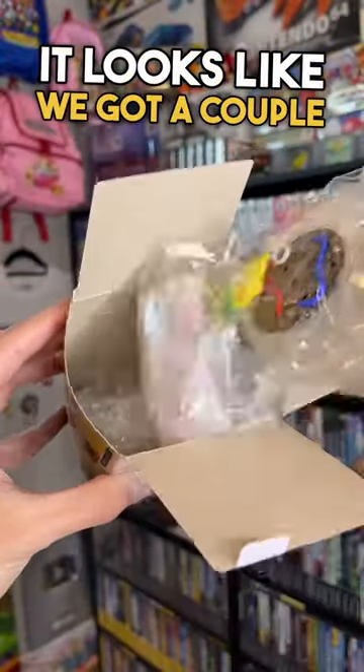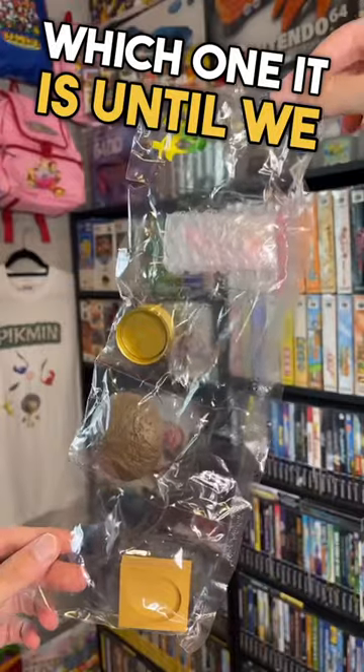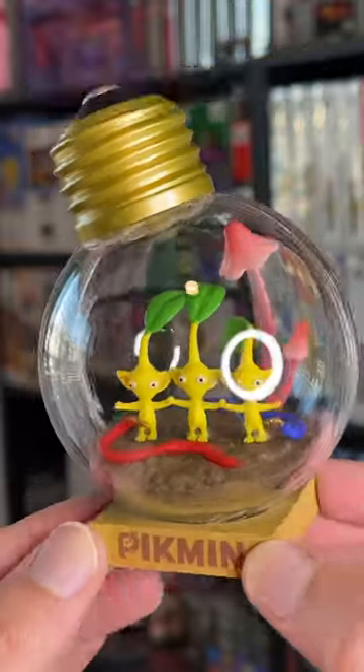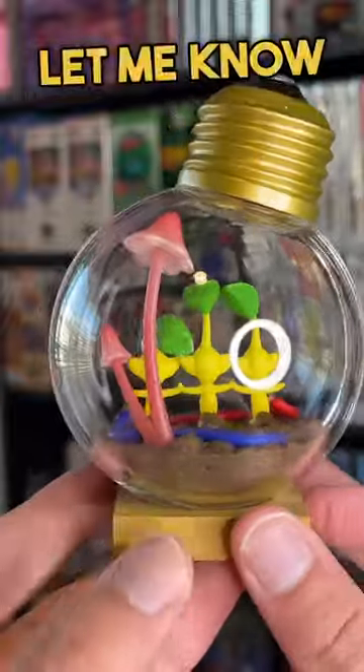Alright, here we go. It looks like we got a couple yellow Pikmin, but I'm not really sure which one it is until we build it. So let's build it. Holy crap, we got some yellow Pikmin conducting electricity inside of a lightbulb! What's your favorite color Pikmin? Let me know right now in the comments.